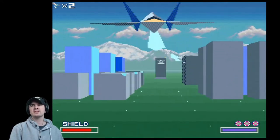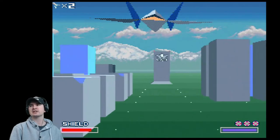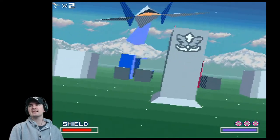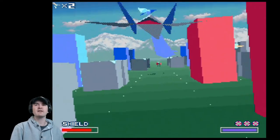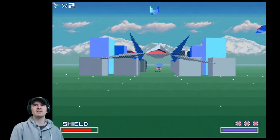Star Fox was released on the 21st of February 1993, and Star Fox 2 released on the 29th of September 2017. Amazingly, I haven't played Star Fox 2 — I didn't even know it existed, I have to admit.